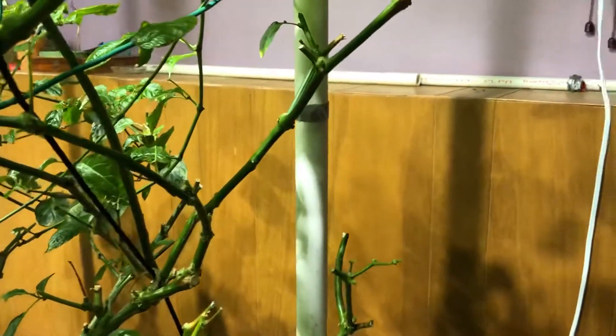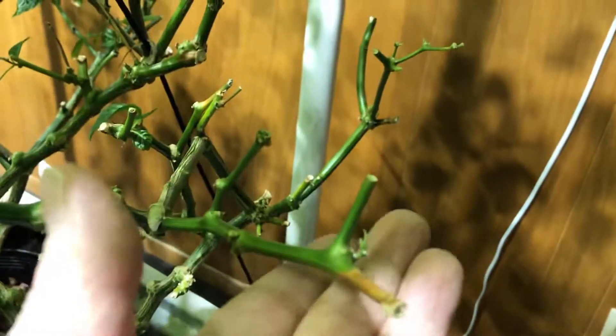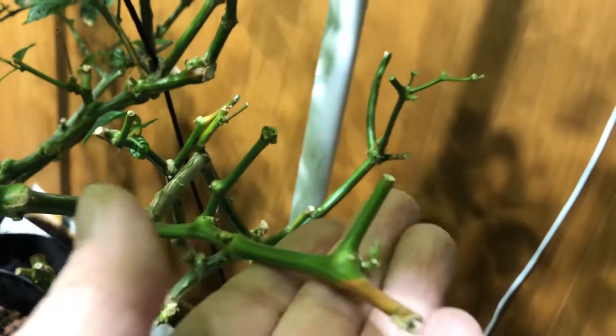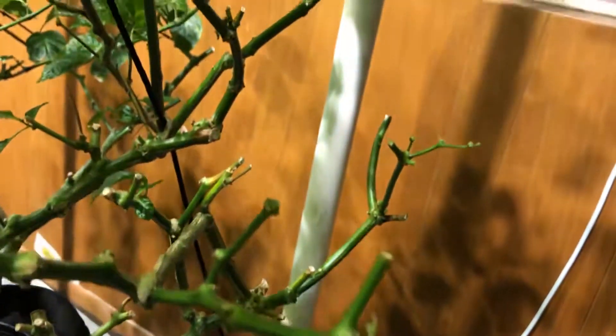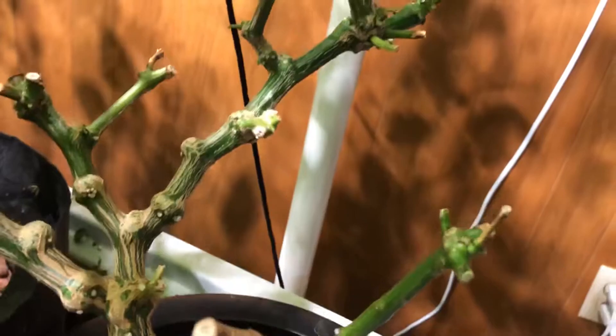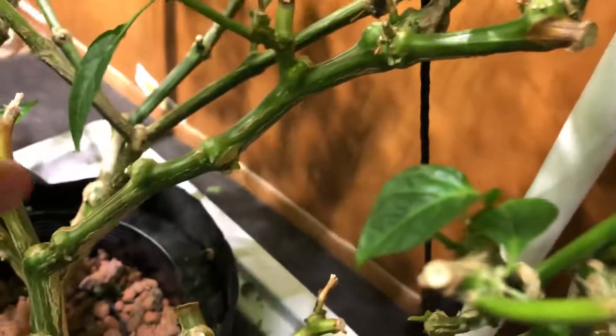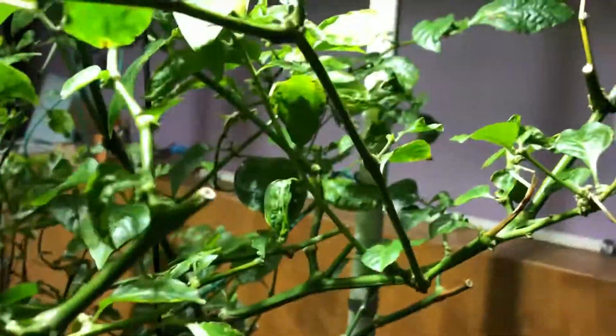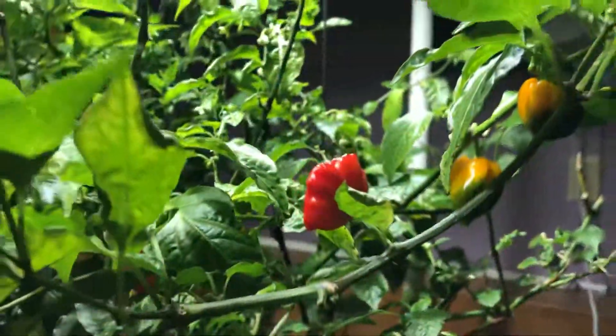I've had two of these - the other one I put outside this summer and let it go. This plant I have cut back probably three times, and each time it grows back more beautiful, more strong, and I get a lot of really nice fruit on it. I'm doing the same thing again - you can see I've cut it back and it's starting to re-veg already. It's a pretty cool plant, kind of gnarled. Over there is the Moruga Satan and that stem is the same way.